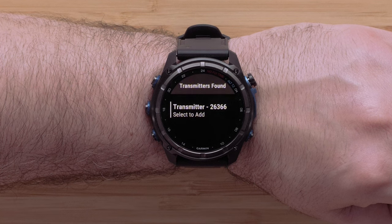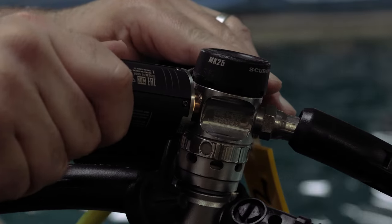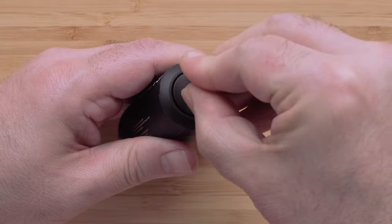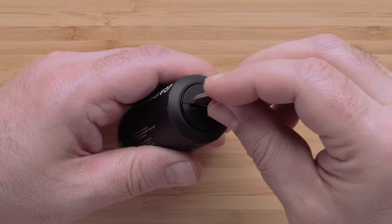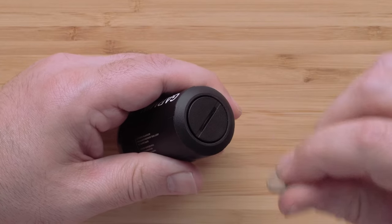If your transmitter is not found, you will need to pressurize your Descent T2 to enable the pairing broadcast and enable the pairing mode. There are two ways to do this. The first option is to attach the Descent T2 to the first stage of your regulator and pressurize. The second option is to use a coin to loosen the battery lid by 270 degrees, then twist the battery cap back to the right to tighten it. The unit will beep, indicating it has turned on. This will last for two minutes.